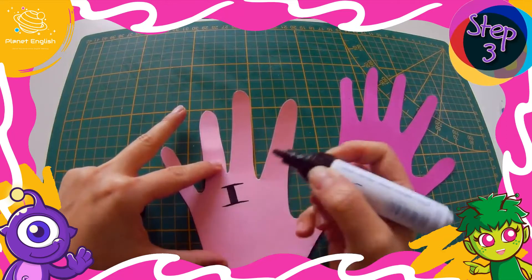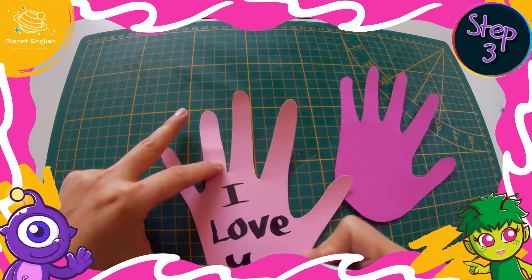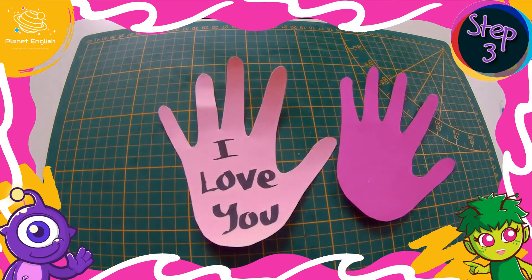We will then write the words "I love you" on one of the hands. This will be the front of our card.